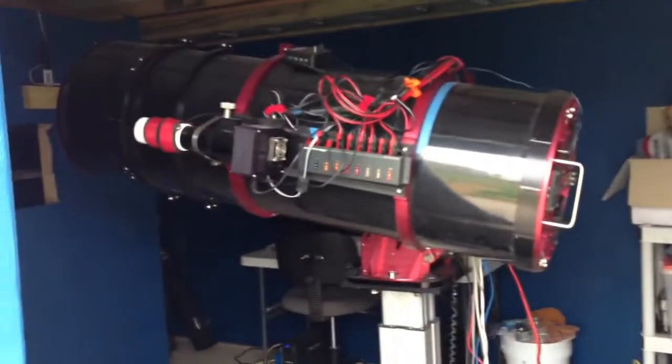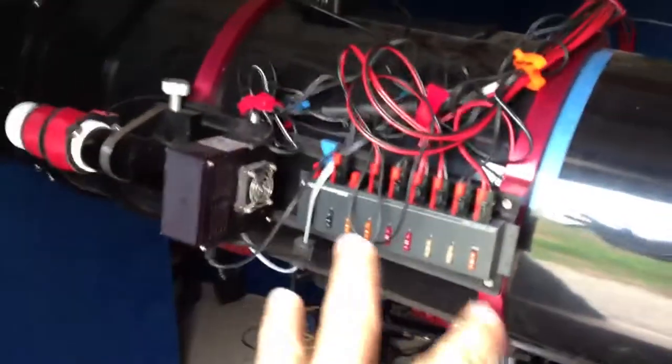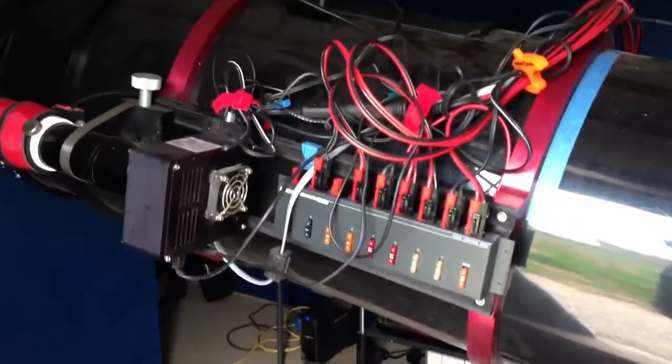We're going to do a test of the roof. I put a new power distribution system on the top of the scope, which was one of yesterday's projects.